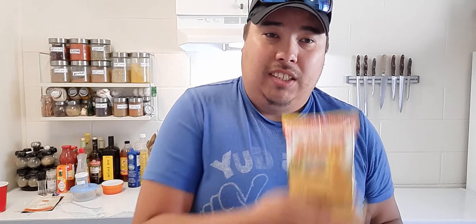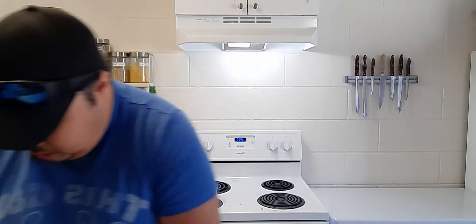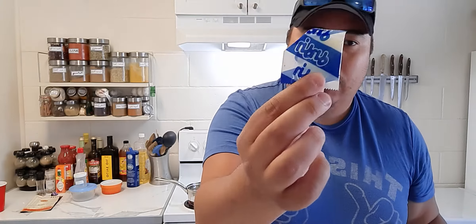Let's give it a shot — let's get some water boiling. While we're waiting for our water to boil, let's put our seasoning in. It comes with a little chicken seasoning packet — pour it on top. For video purposes I'm gonna throw in the entire chili packet, and we're gonna throw in this sauce too. Looks like some kind of oil or flavoring, so let's toss it in there.